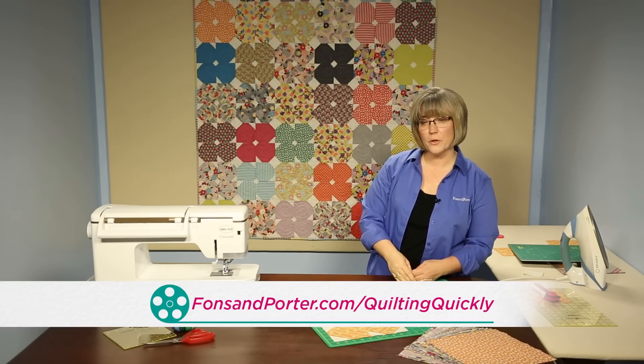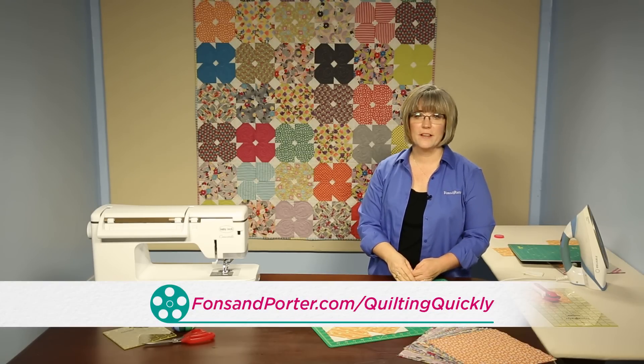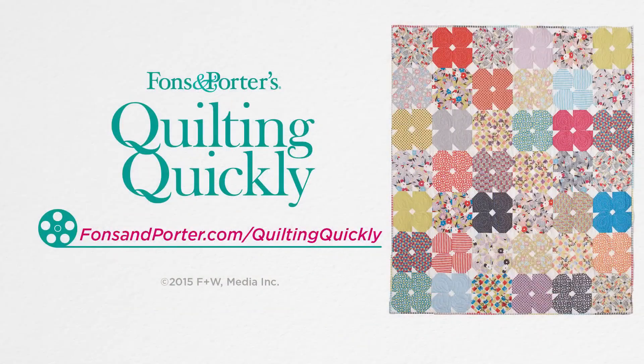For more of our video tutorials visit our website. Thanks for joining me today. We'll see you next time.